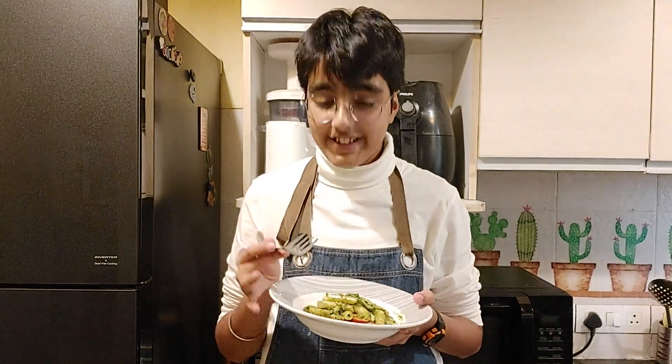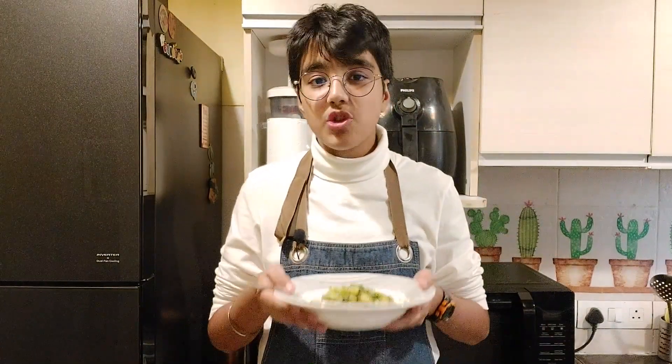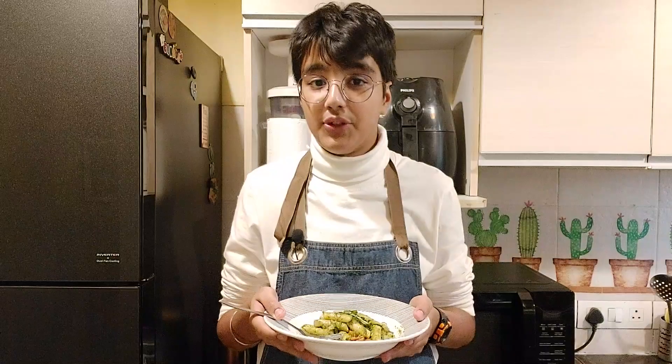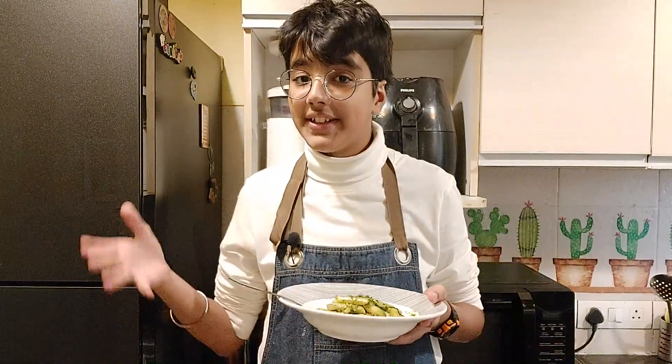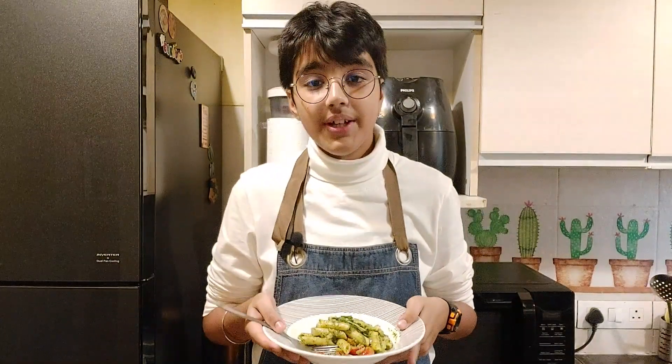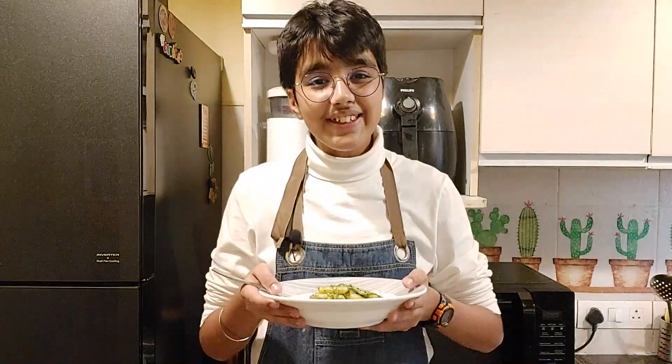Let's give it a try. This is delicious! This is garden fresh, very tasty and very flavorful. Do give it a try. I have tried the store-bought pesto and this pesto that I've made, and I assure you this is way better than that store-bought pesto. Please give it a try. Please like, share and subscribe to my channel and stay tuned for more videos like this. Thank you!